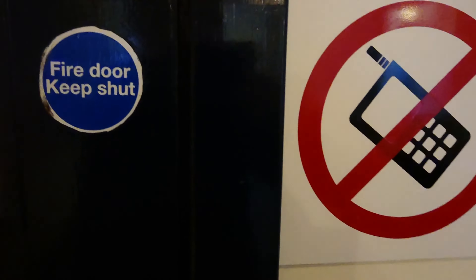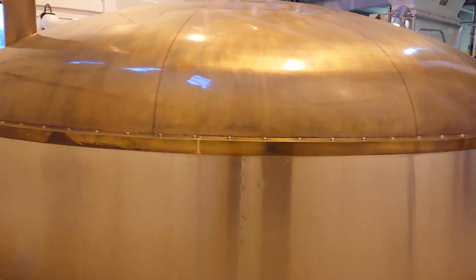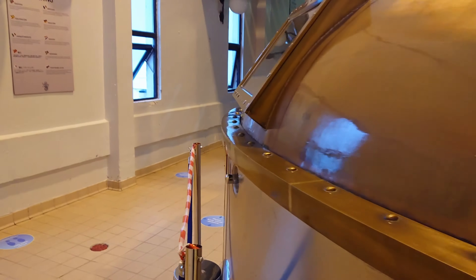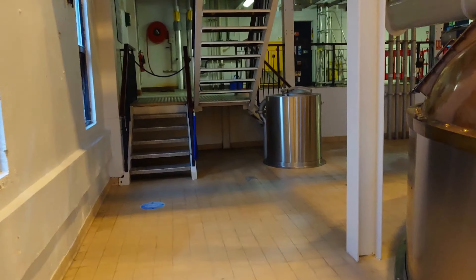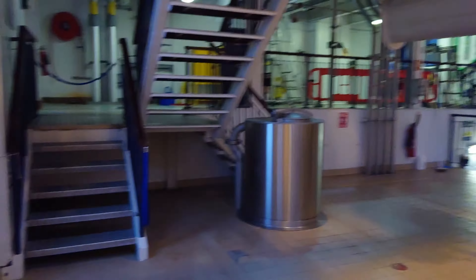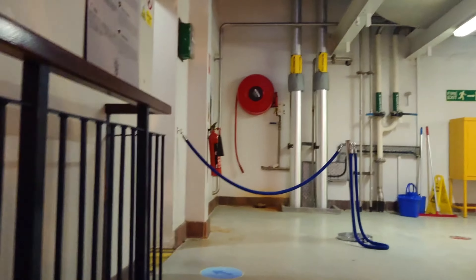We're now heading through to the mash house where you'll see our eight-tonne lauter mash tun. We filter through a series of hot waters through the grist and extract a sugary wort, which we later ferment upstairs in the upper tun room, which we're going to now. You'll see it when we go up.